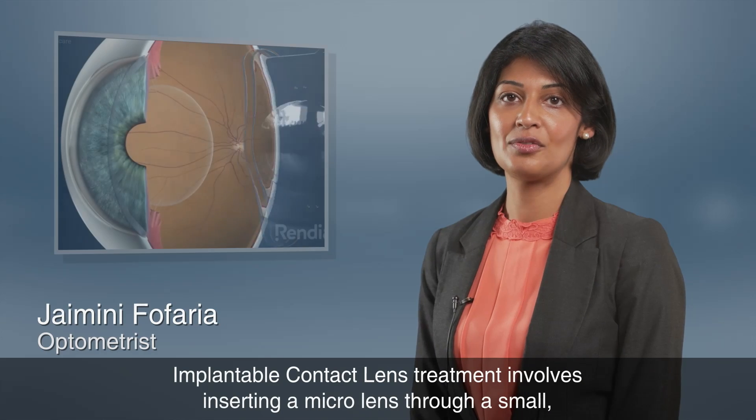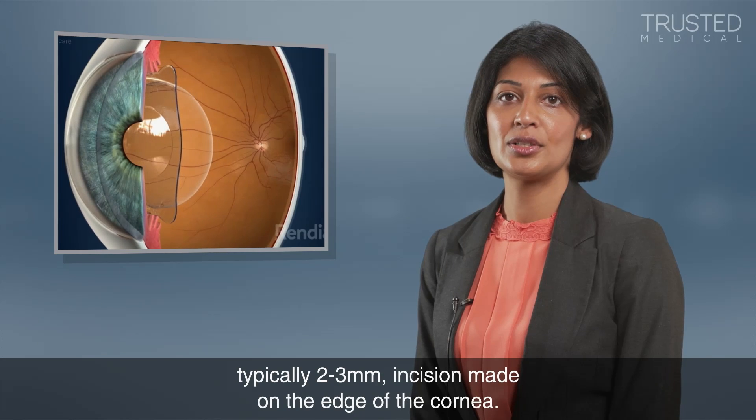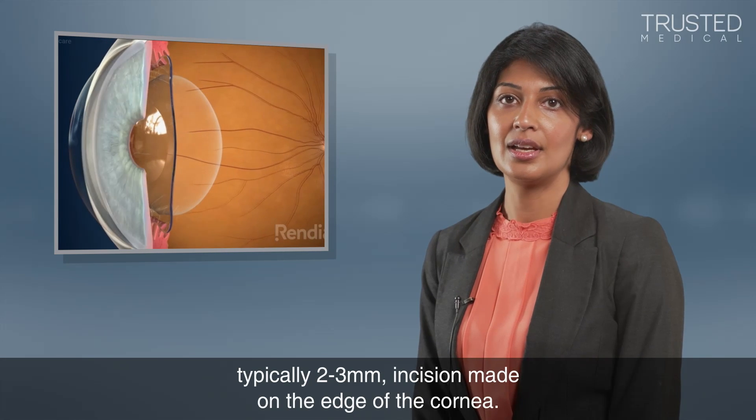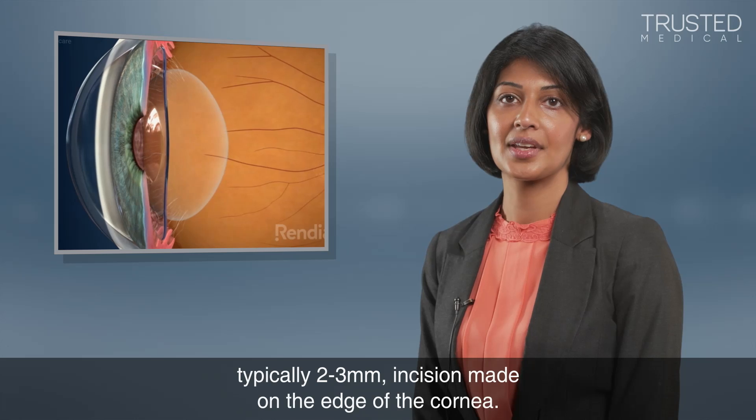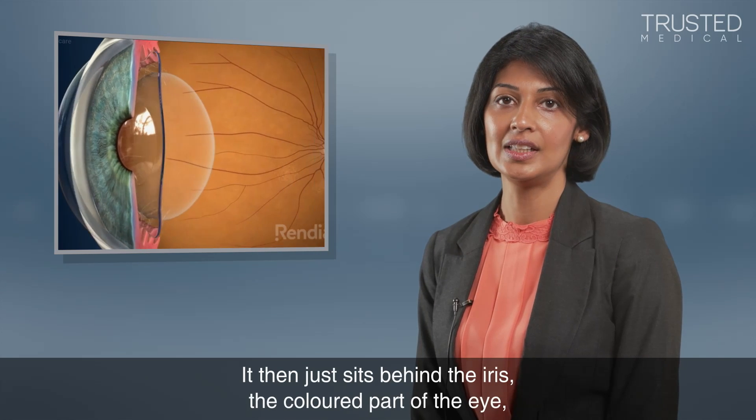Implantable contact lens treatment involves inserting a micro lens through a small, typically two to three millimeter incision made on the edge of the cornea. It then sits behind the iris, the colored part of the eye.